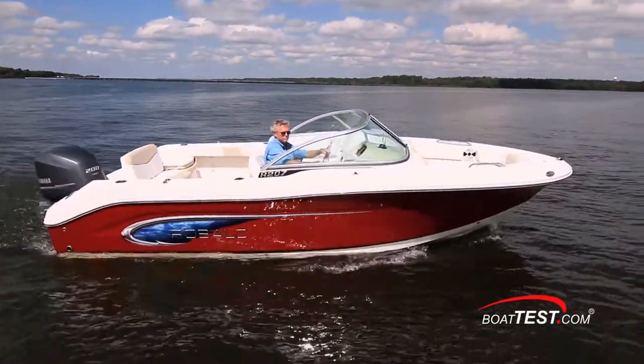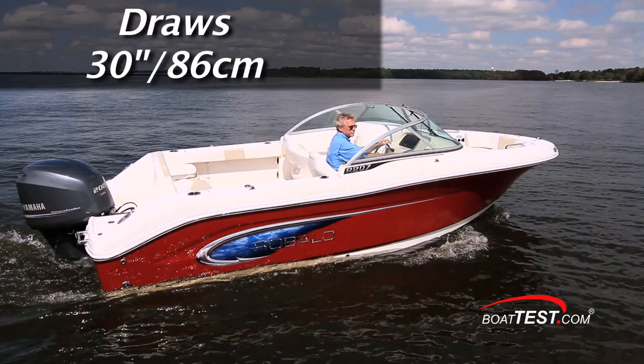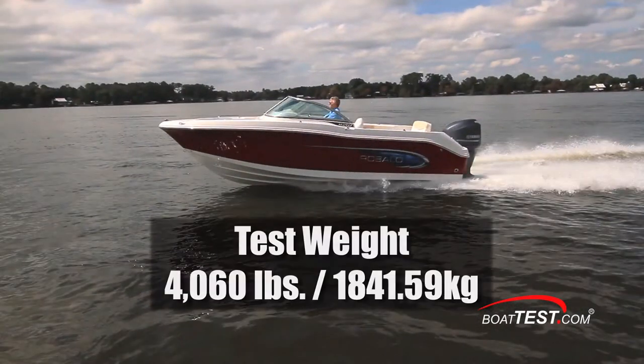Our Roballo R207 had a length overall of 20 feet 7 inches, a beam of 8 feet 4 inches, and a draft of 30 inches. With an empty weight of 3,400 pounds, 40 gallons of fuel, and two people on board, we had a test weight of 4,060 pounds.